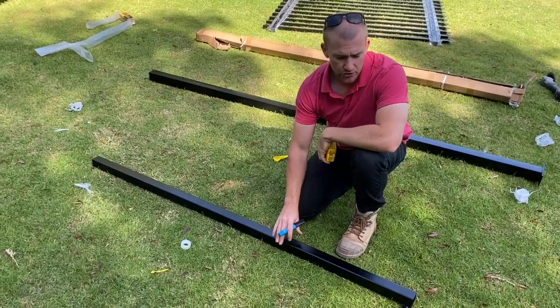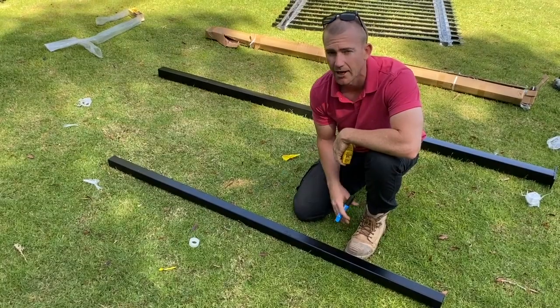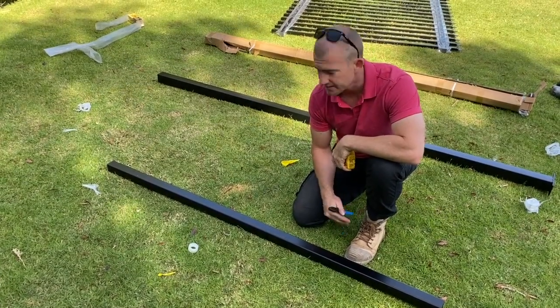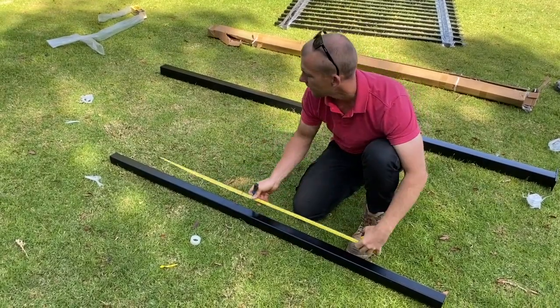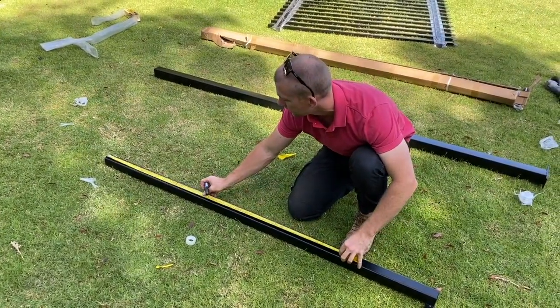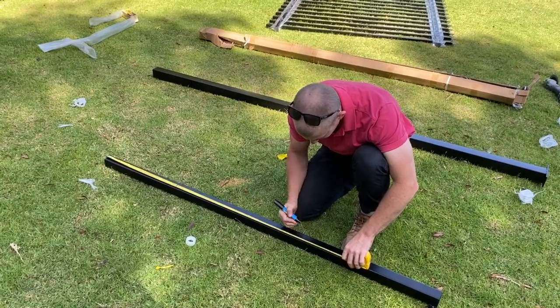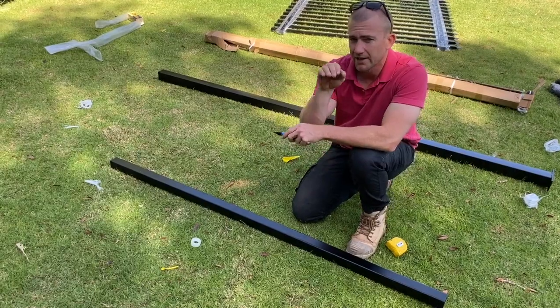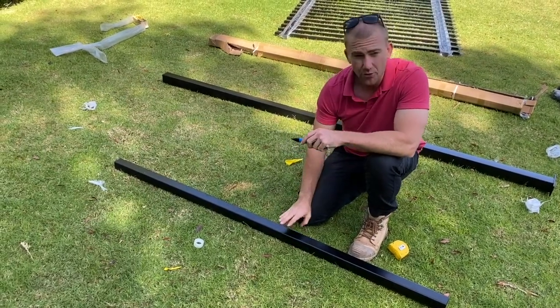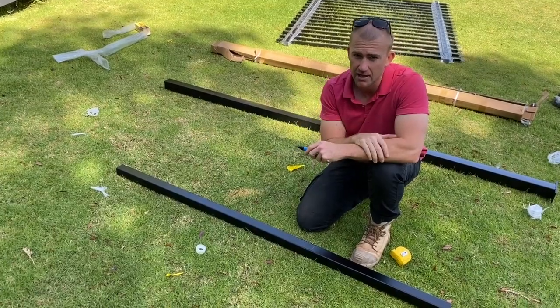What we want to do is mark our 50 by 50 post for our black pool fence. I like to mark mine at 1200. That way I know that line will be level with the string line. If I put all my posts in to that string line, I know the top of my posts are going to be perfect.